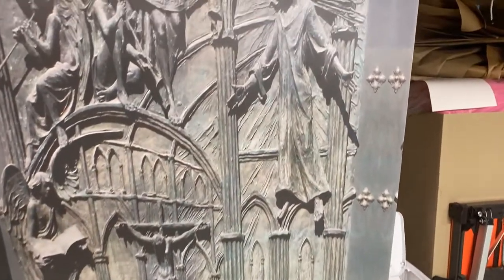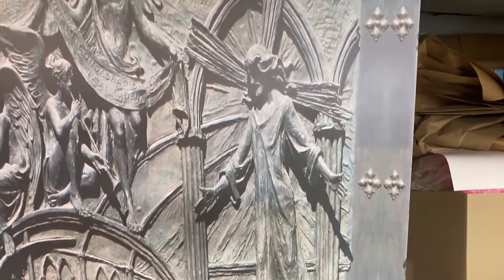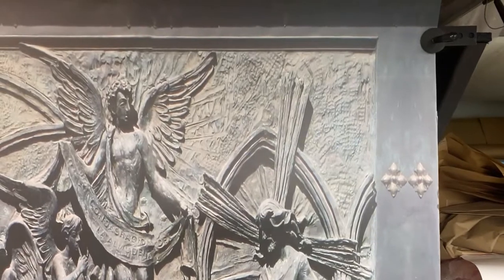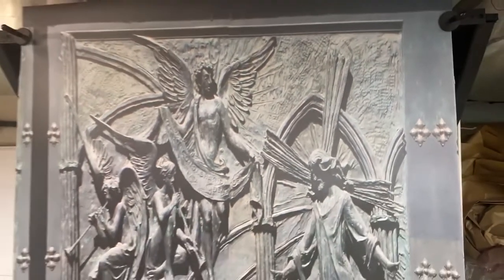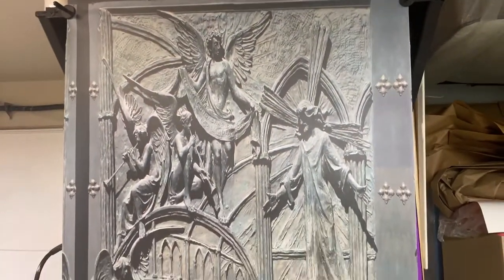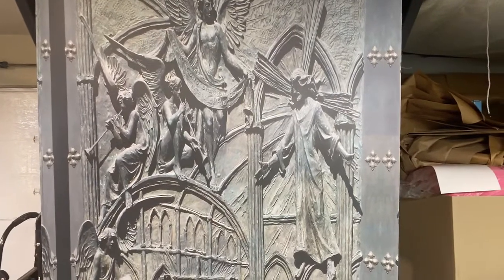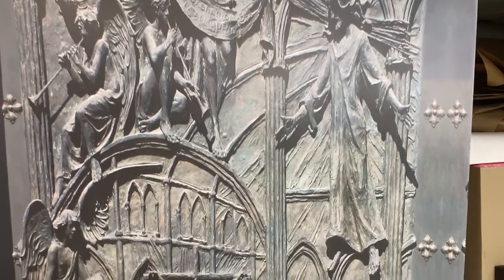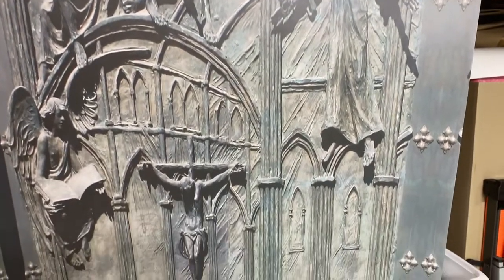If you wanted to change the look of your door into something like this, you can order right there. Thank you very much, and if there's anything else you want done in the future please let me know and we can help you. Enjoy the day and I'll see you in the next one.